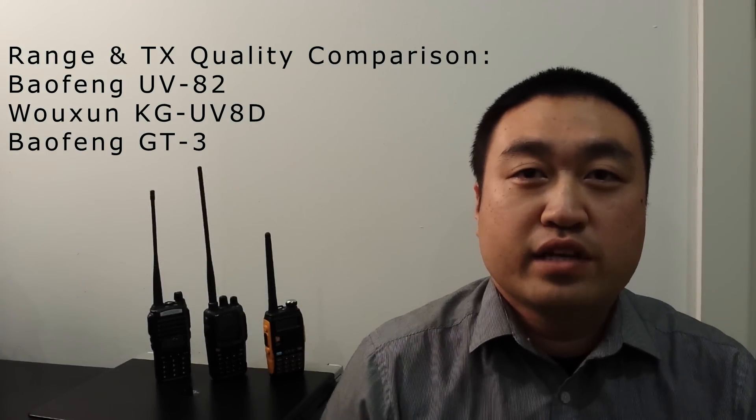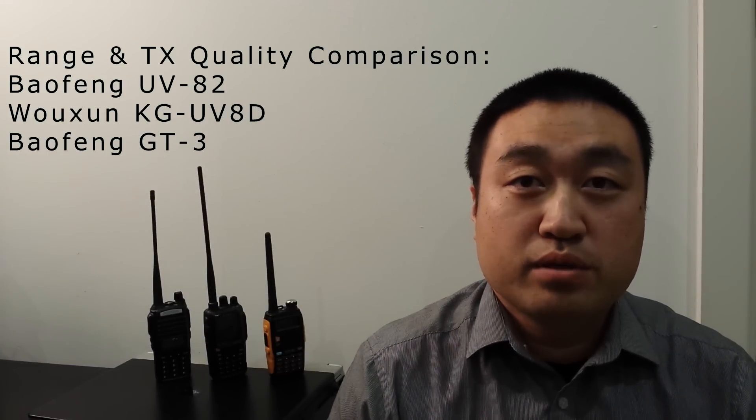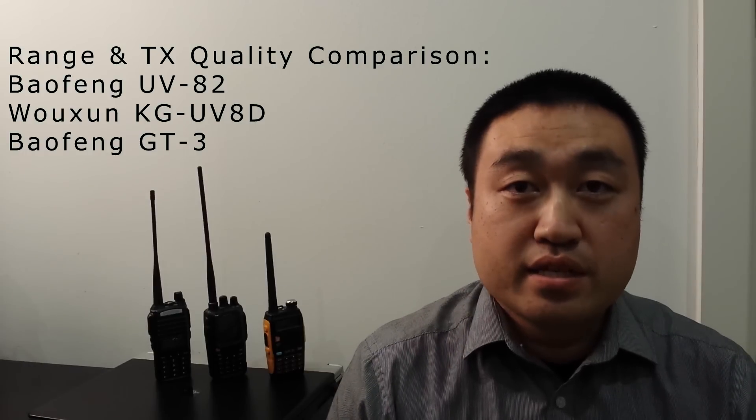Hello guys. In this video I'll be comparing three very popular choices of radios and their realistic range. First, the Baofeng UV-82, this is a 2m and 70cm radio, the same with the other two radios. From the Oshun range is the brand new UV-8D. Last is the Baofeng GT3. The GT3 has been a popular upgrade to the original UV-5R. To find out more information about any of the three models, please watch my earlier videos.